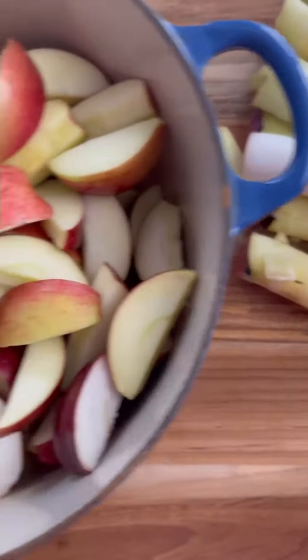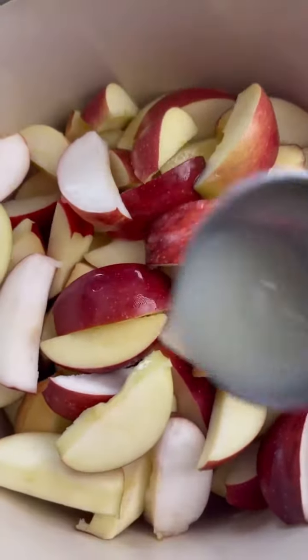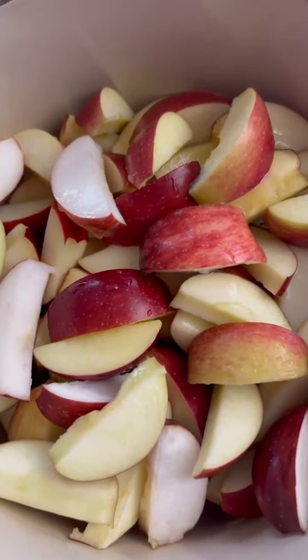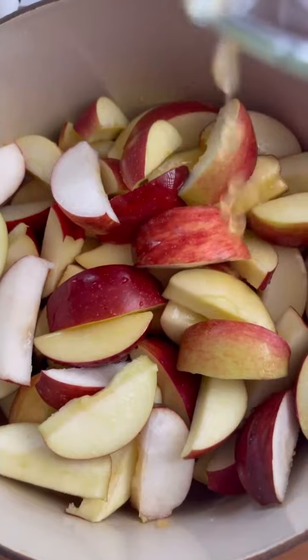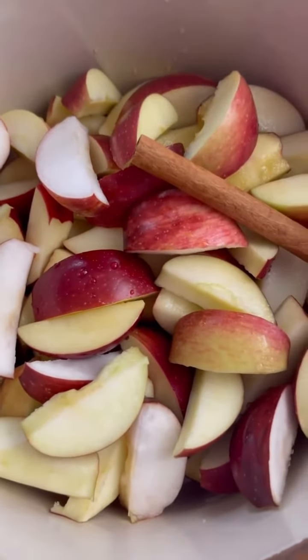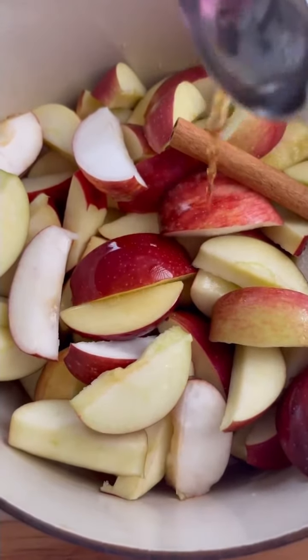Core them, slice them, put them in a pot. We're going to add some lemon juice, some apple cider, throw in a cinnamon stick, and then for flavor I like to add bourbon. You can add apple brandy, or you can leave it out altogether — not a big deal.